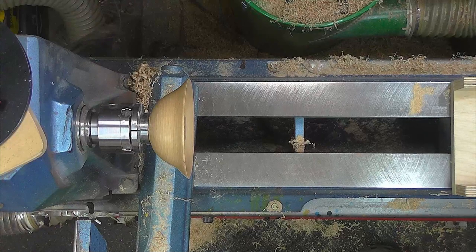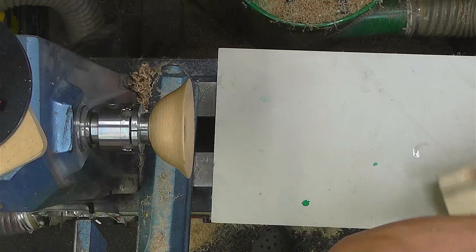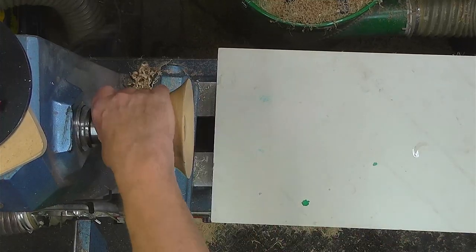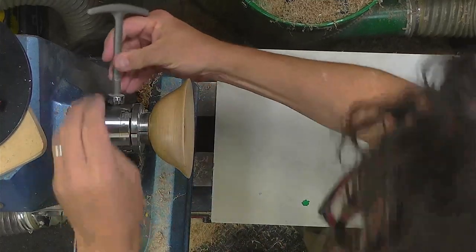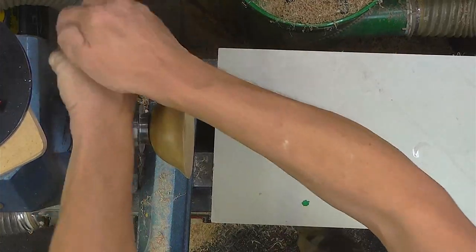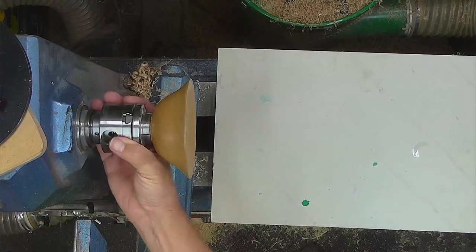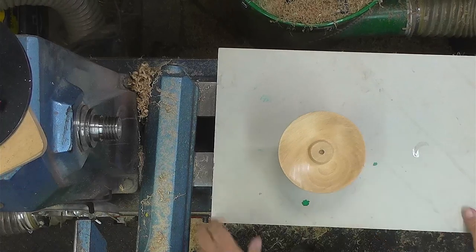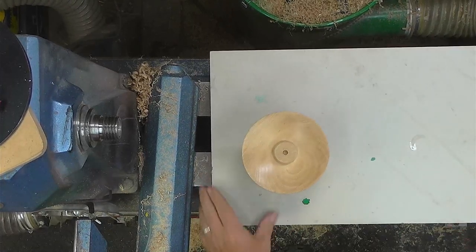The chuck is going to come off the lathe for me to do this colouring. Let me give myself a little bit of extra leverage. Right, there we go — got a nice view of that. I need a few supplies.